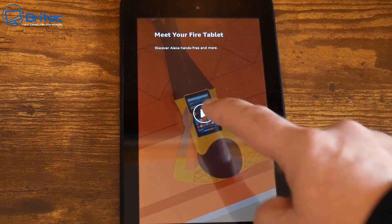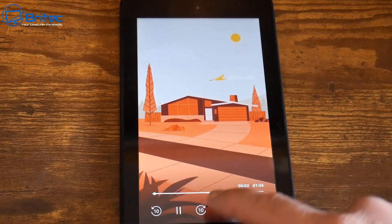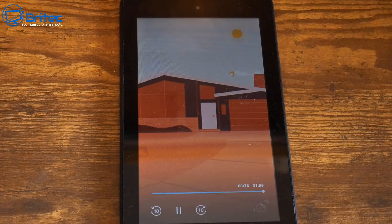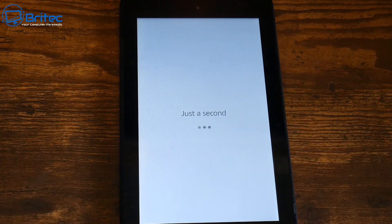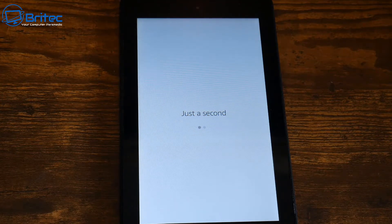You can play the intro video or skip it. I'm going to drag past it and move on to the next screen. It says 'Just a second' while it gets set up. If you want to create a new account for this tablet, you can — in this case, the person forgot all their information, so I'm resetting it and setting it up on my account so they can get access to some premium features.